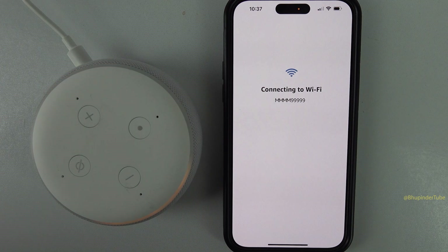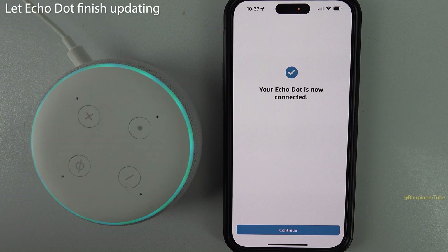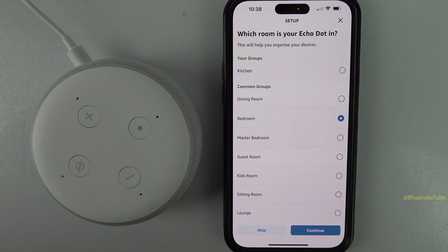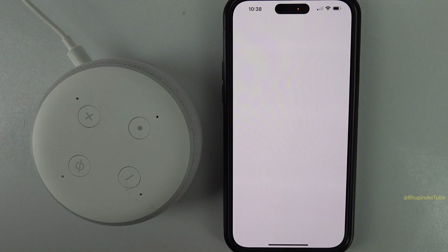This will connect your Echo Dot to Wi-Fi. Since we have reset the Echo Dot, it will now start updating. Tap on continue, select your address, continue, then select where you want the Echo Dot to be. You can set up voice ID or choose to remind me later.